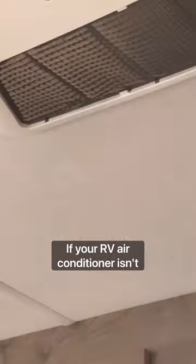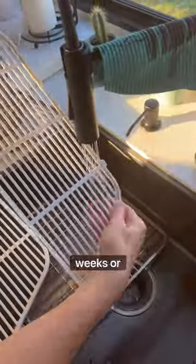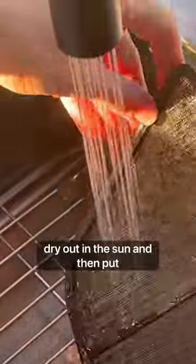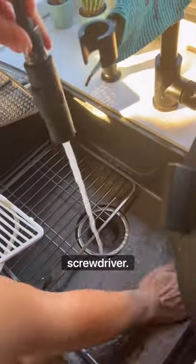If your RV air conditioner isn't working very well, you might want to check the air filter. These need to be cleaned quite frequently — we try to do ours every couple weeks or so. It's just a plastic mesh that you can rinse and wipe off and dry out in the sun, then put it back up. It pops off with a butter knife or a screwdriver.